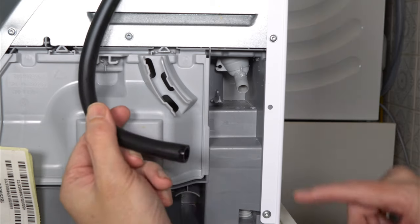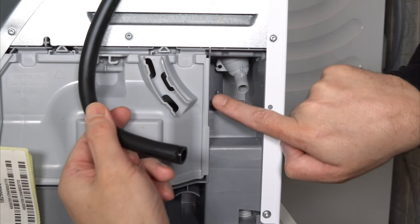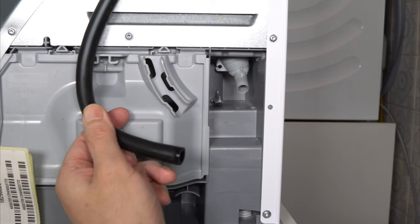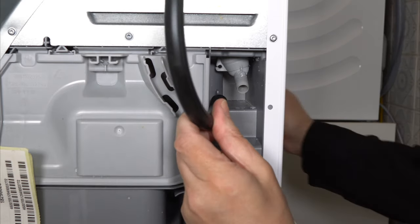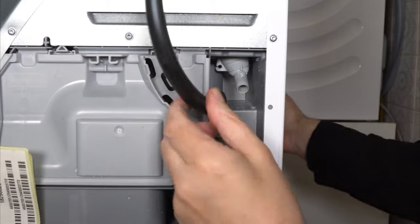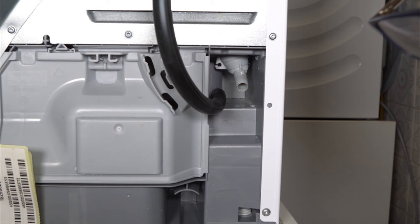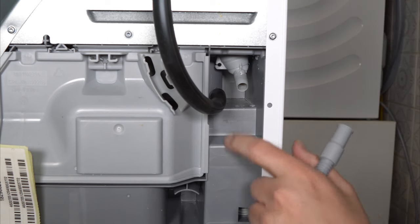Once the hose is off, you've got a little plastic parking bay — they call it — just sticking out there, and you can attach the old hose to that. And there we go, that was easy — no force required. Now it's just a matter of connecting the drain hose to the outlet pipe of the dryer.